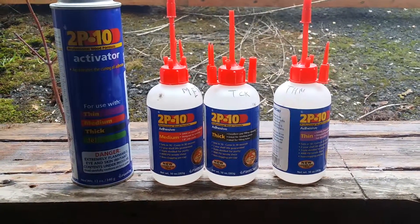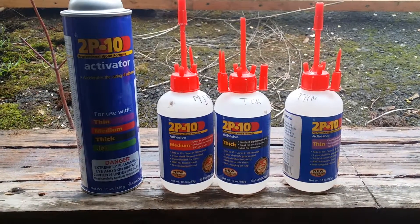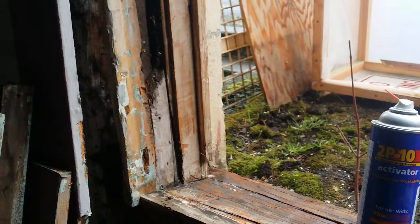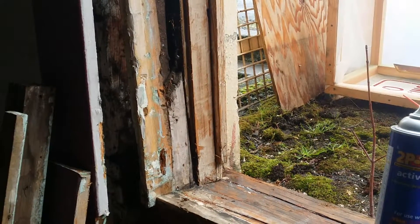The medium is good for fractures like the windowsill, so it can seep down easily, and then you can activate it and let it cure. The thick is great for gluing fractures of wood where you don't want gravity to let it run down the seams.